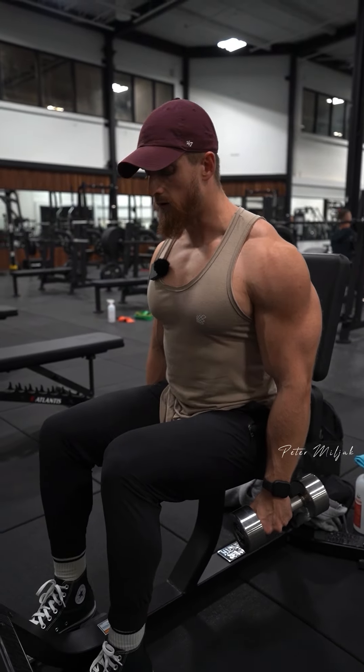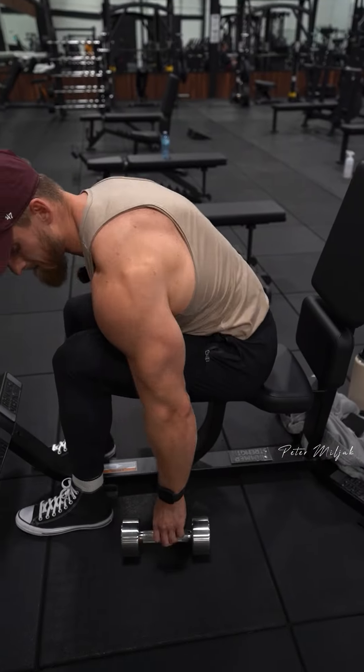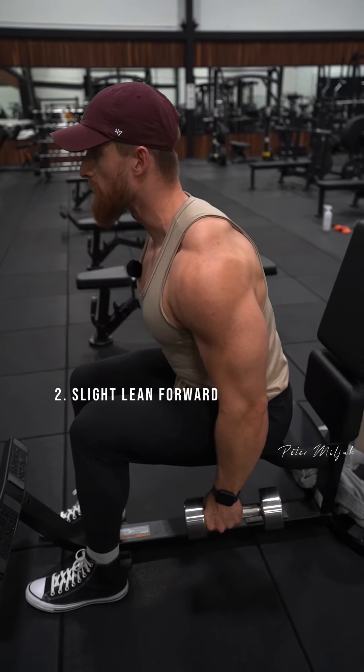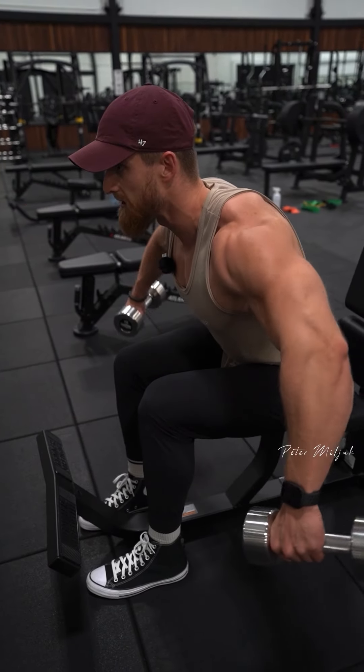The next cue I think about is I don't wanna target my front delt. So to minimize that, the next cue is to lean forward slightly. You don't wanna lean forward too much because the more you lean, the more rear delt you're gonna work.